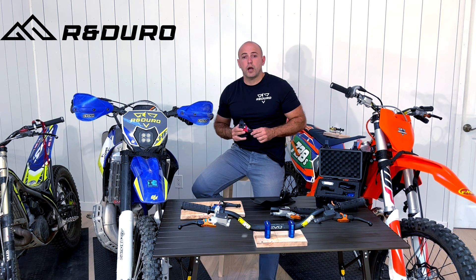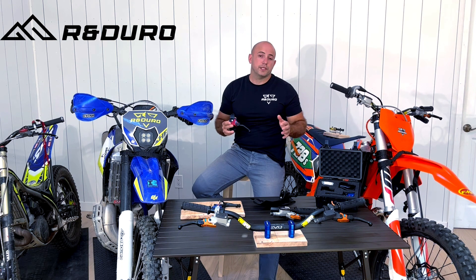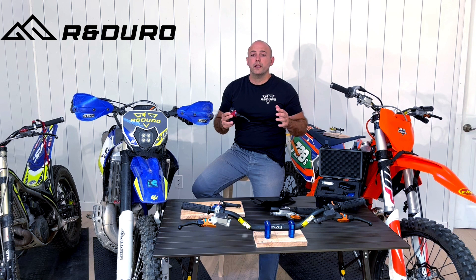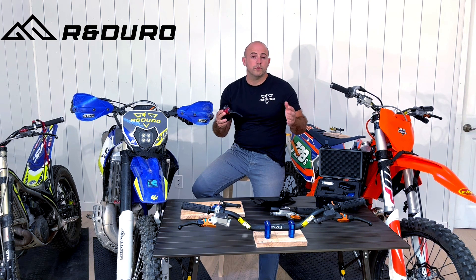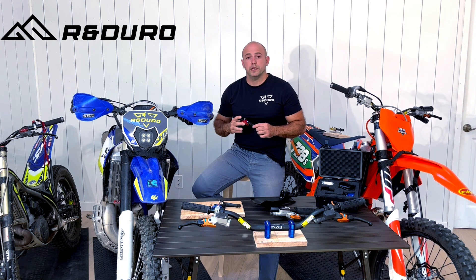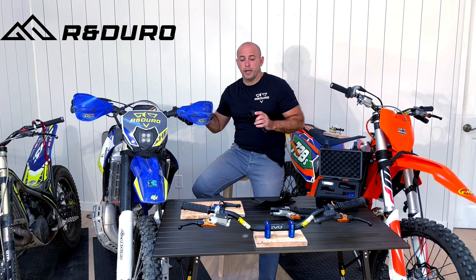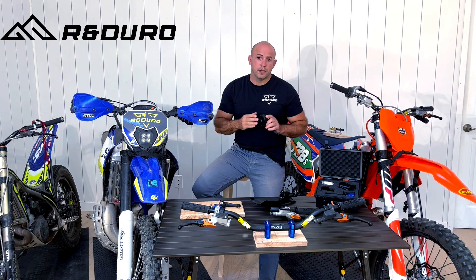Hi everyone, this is Ron from R-Enduro and today I would like to give you a little bit of background about our new products. We just launched our company several weeks ago at the Silver King Hard Enduro and we had great success meeting some of our other racers and new customers. We also get a lot of questions online about how the new products operate, specifically the EZ-Clutch system, so today we would like to give you more insights about how the system mounts to the bike and how it actually operates inside. Let's dive into it.